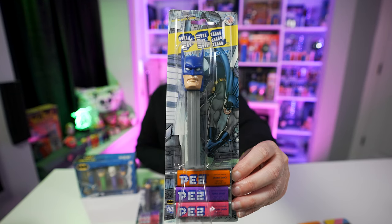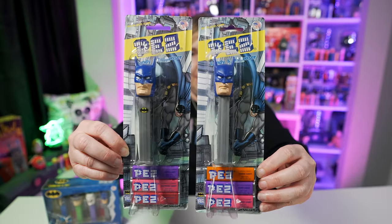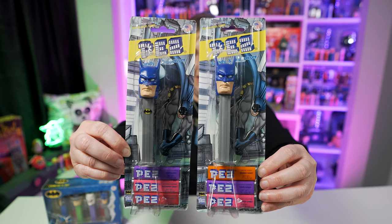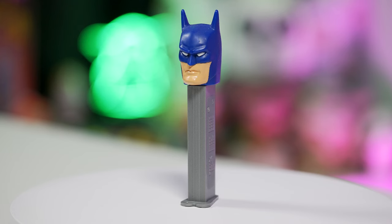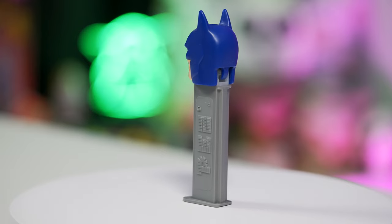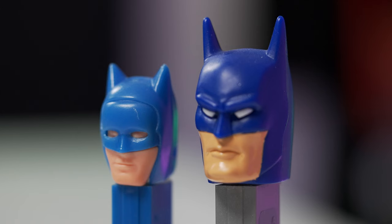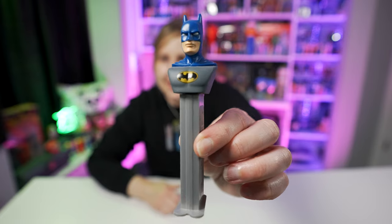Batman C also came with no logo on the stem, and here it is on card — it's the same graphic as the one with the logo. I do have Batman C open so you can take a closer look. Batman's head just gets so much bigger — check out the size difference between Batman A and Batman C. It's like the designers just kept making the head bigger, and then they thought the head alone wasn't enough. We need the full torso — and that's where Batman D was born.